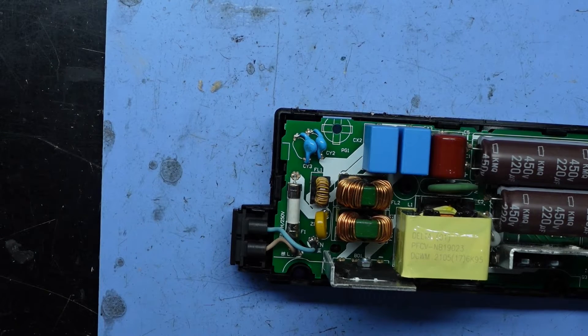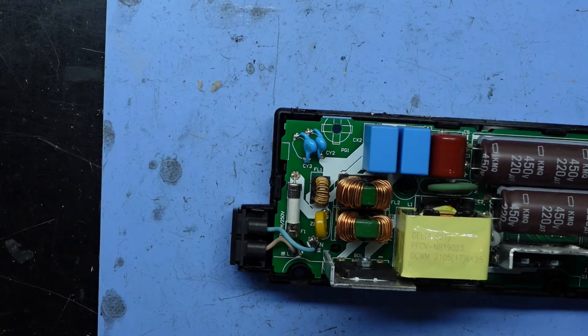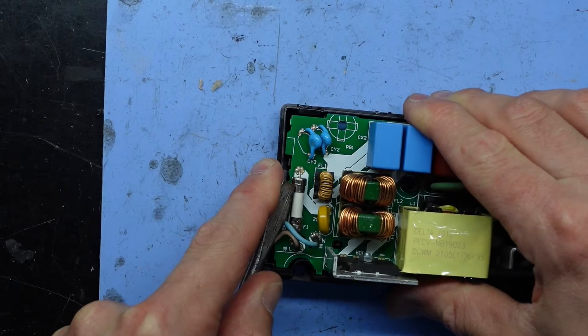The house that the PlayStation was at had a surge, and from there it took it out. The PlayStation refused to power on or show any signs of life.